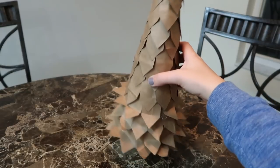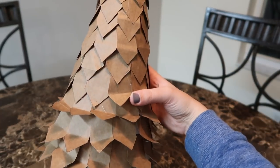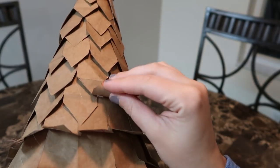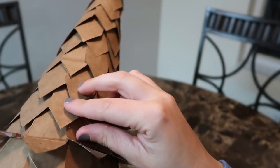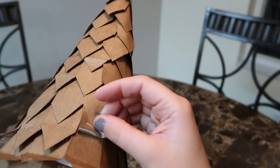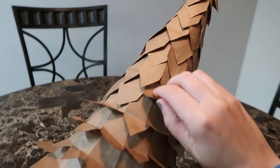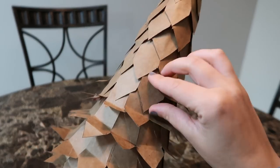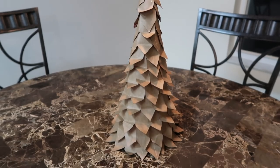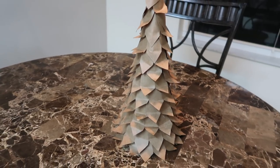After you let the hot glue dry for a little while, we're going to start bending the leaves, like I've started to do with the bottom. The easiest way to do that is to turn it like this, and as you look up you can just see pieces that need to be bent. Keep turning and bending until you get to the top. When you're done bending, it should look something like this — it looks a lot more like a tree, as you can see.